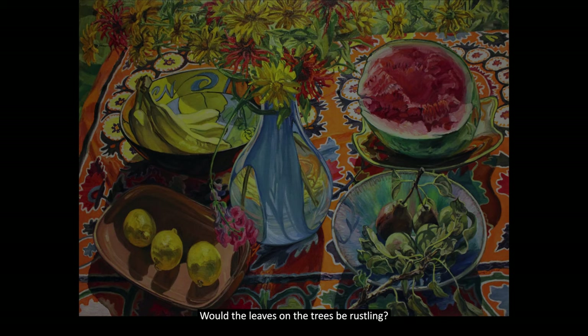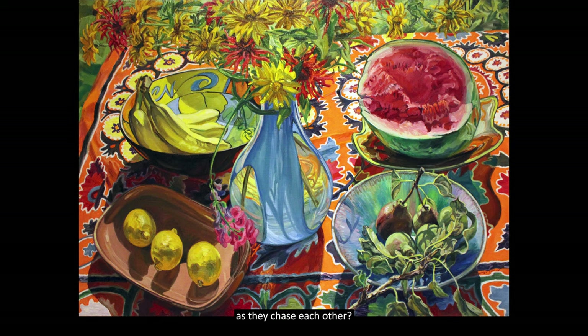Now that we've visually examined the different elements, I would like you to close your eyes and imagine what you would hear if you were part of this scene. Is there a murmur of a gentle breeze? Would the leaves on the trees be rustling? Do you hear children laughing and shouting as they chase each other? Maybe there are other picnickers nearby and you hear bits and pieces of their conversations.